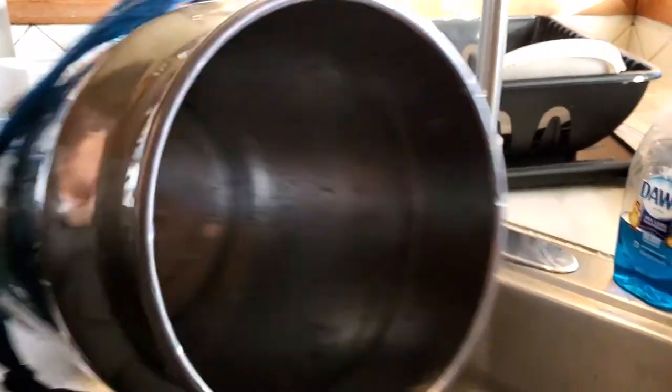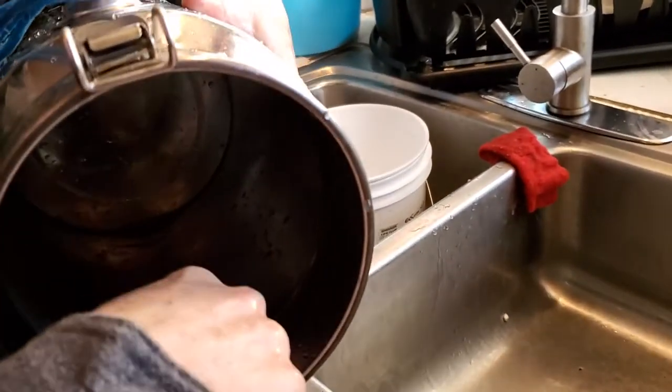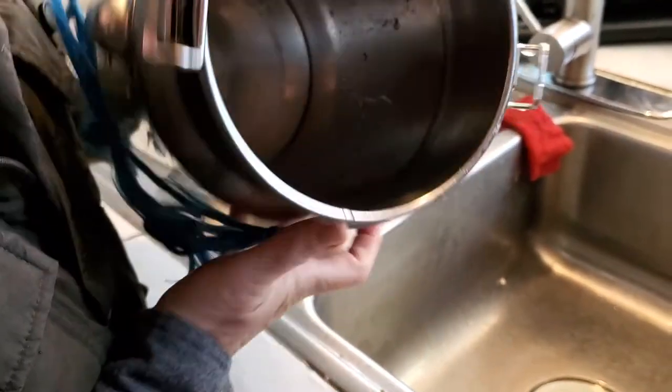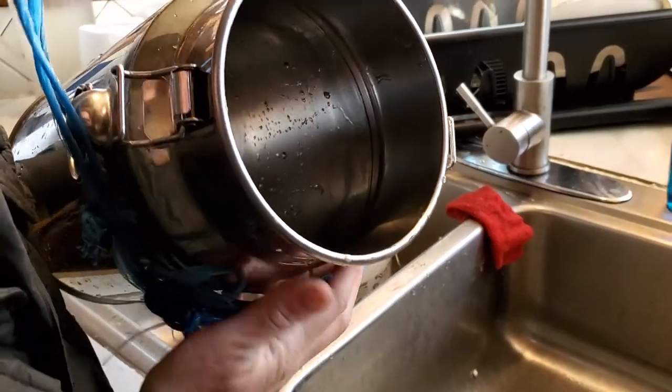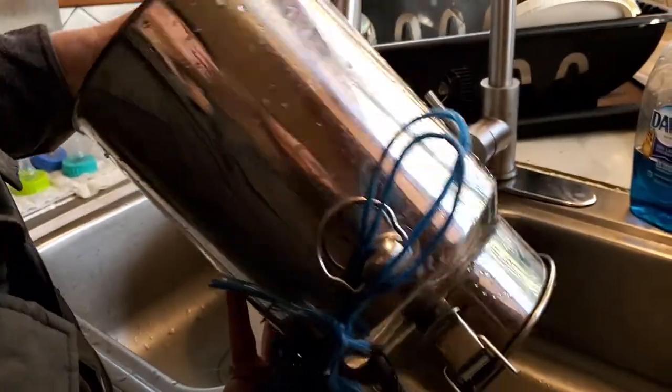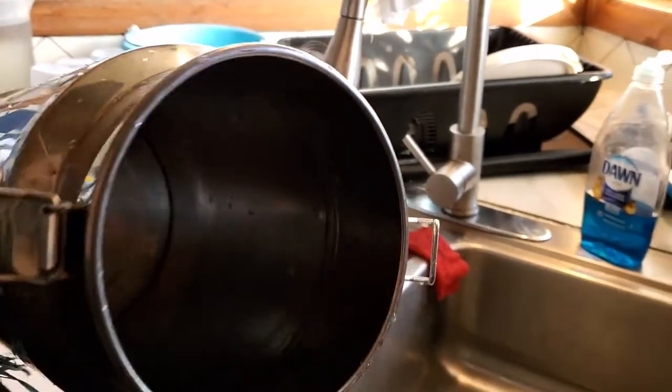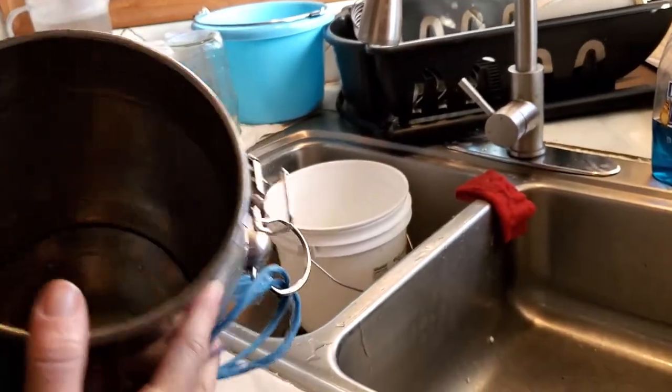The seam is right up here, just underneath the neck, and you can see where it's rusting. That means it's poor quality stainless steel — if it is stainless steel. Because I have real milk buckets out there and they do not rust, because they're real stainless steel.